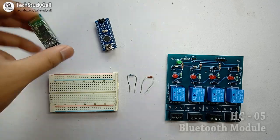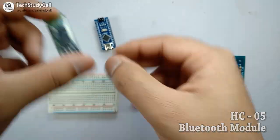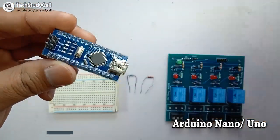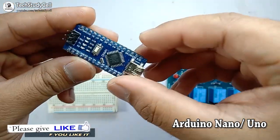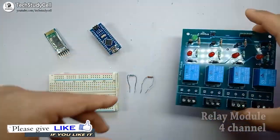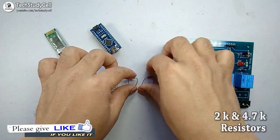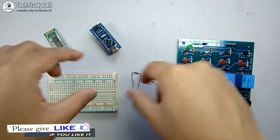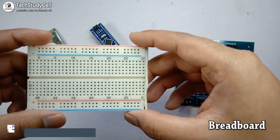Now to make the project, we need a HC-05 Bluetooth module, Arduino Nano. You can also use Arduino Uno if you want, but in this project I am going to use Arduino Nano, a relay module, two resistors of 2kohm and 4.7kohm. And we will implement the circuit on this breadboard.